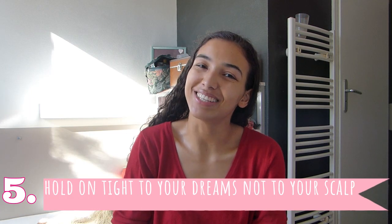I never blow-dry my hair — when I do, my hair explodes, becomes very frizzy, and it's impossible to brush through the tangles. If you really want to blow-dry, use a very low temperature. For those who don't blow-dry: when using your towel, don't rub your hair. What I do is gently press on my scalp and ends with the towel just to stop it dripping, then I let it air dry.